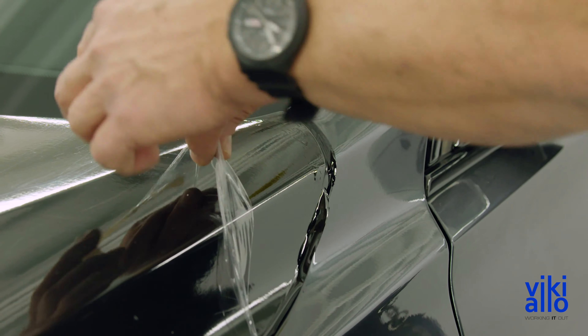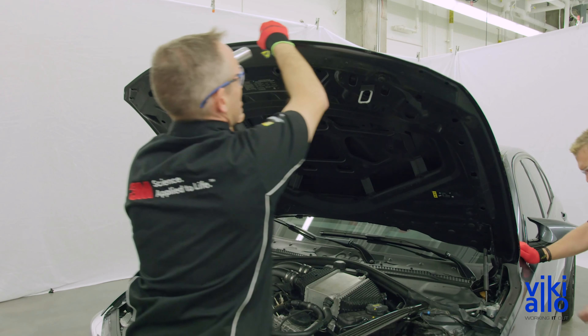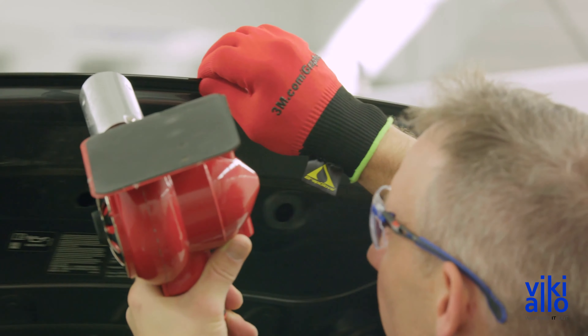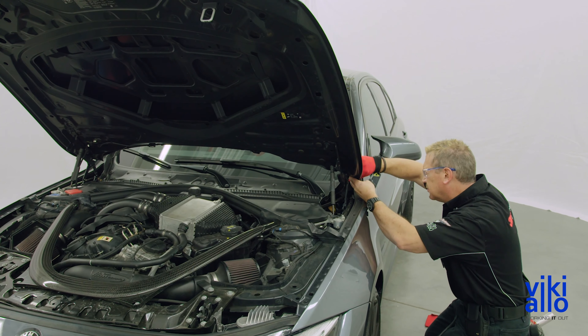As an industry first, the protective film layer on 3M 2080 Wrap Film can be left on for any and all installations, as it conforms with the wrap film itself. Any scratches impressed on the clear liner will not be transferred to the wrap film itself, resulting in flawless wrap finishes. After removing the protective film layer, make sure to post-heat all edges of the film to prevent future lifting.